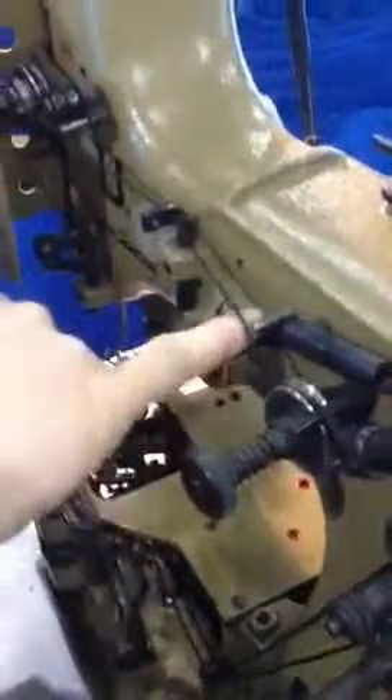Through the back hole — the back one. That's what I meant by that. And then make sure you're over top of this pin.